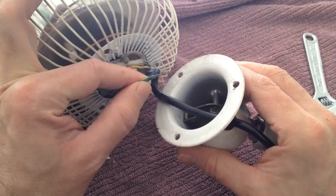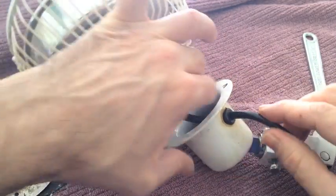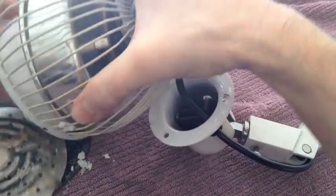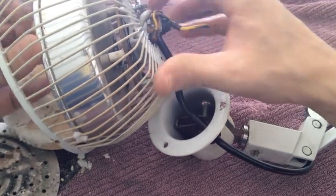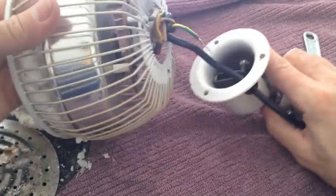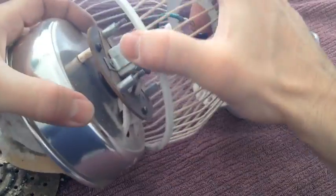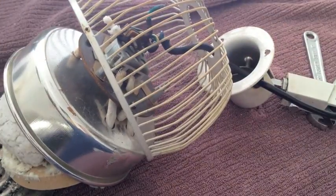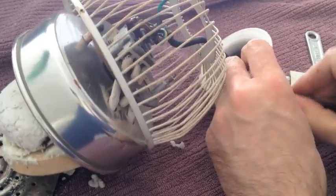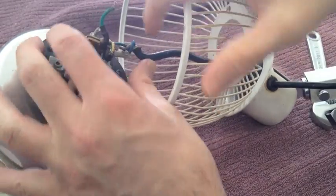Now that wire just comes out — it's just a tab, so remember that you'll be able to put it back in by reversing what you just did. Now we should get enough clearance to pop the whole head out of the cage. It takes a little bit of fiddling around but it should pop out reasonably easily. We can get a bit more length by pushing this black wire through a bit more, and now we have access.